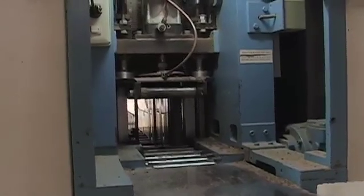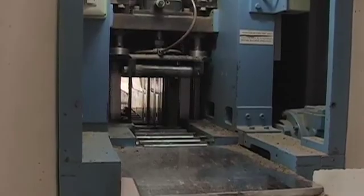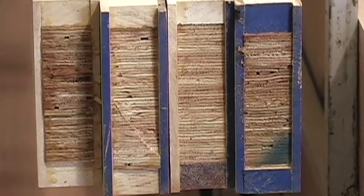What we basically are doing is we're taking inch-and-a-half thick lumber, our solid lumber, and re-sawing it into quarter-inch thick material that will be laminated on top and bottom of our engineered style.